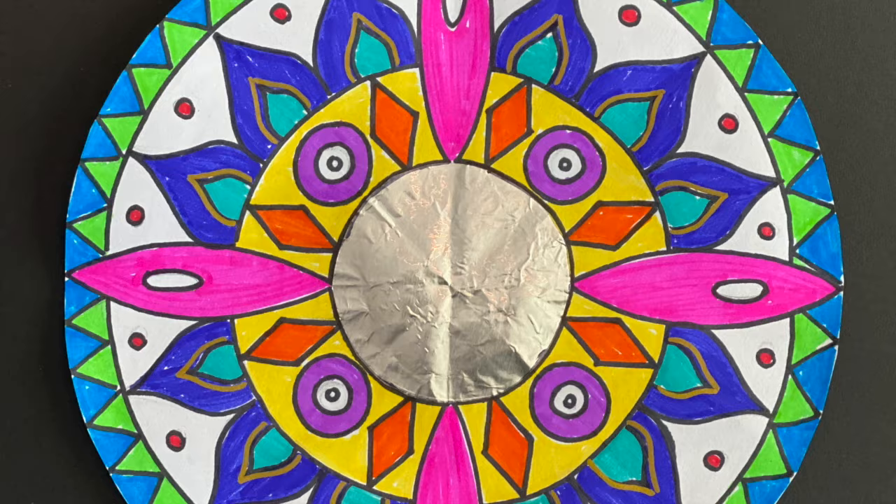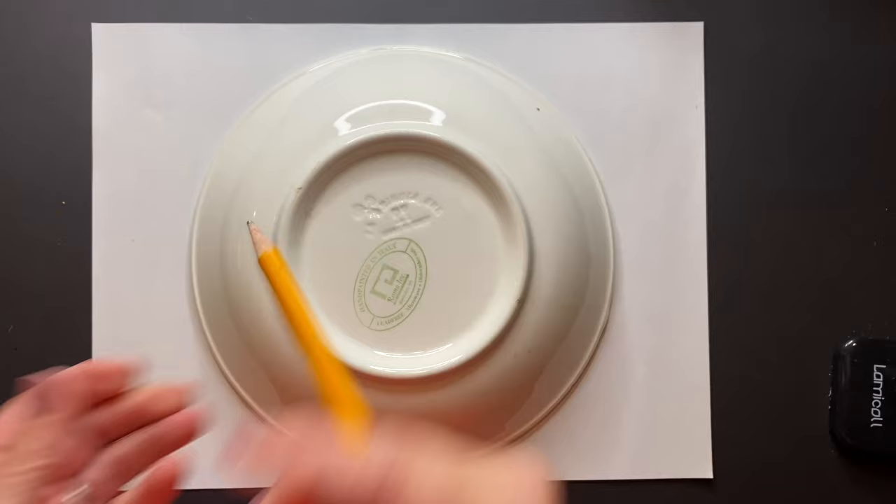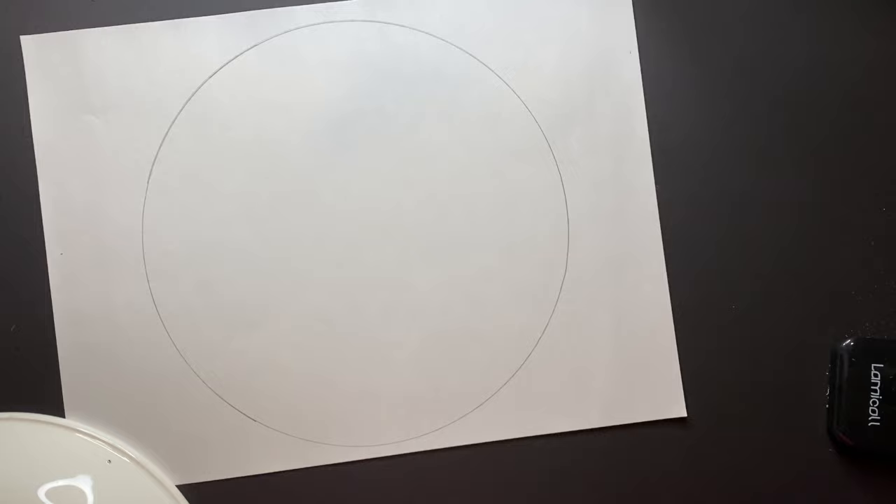Now we are going to begin our radial symmetry by tracing a very large circle in the center of our paper, using any bowl you have around the house and a pencil. Hold down in the middle, keeping nice and steady as you go all the way around that bowl, tracing a perfect circle.